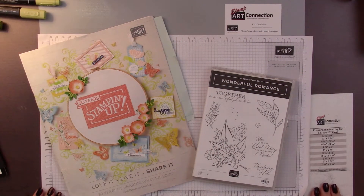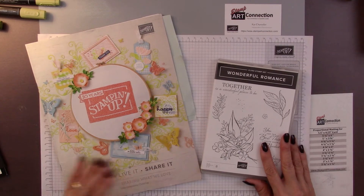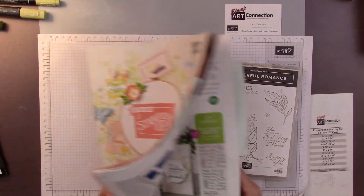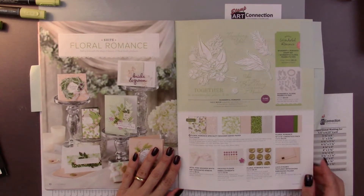Hi, Kat Chancel here with Stamp Art Connection and StampArtConnection.com. I'm an independent Stamping Up demonstrator and today I'm going to demonstrate a card that I found in the new occasions catalog using the wonderful Romance Suite, and it's on page 10 of your catalog.